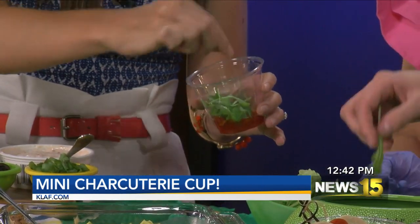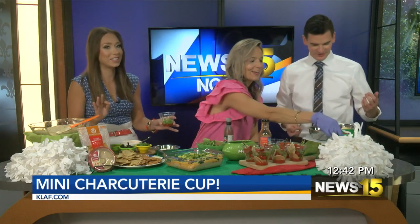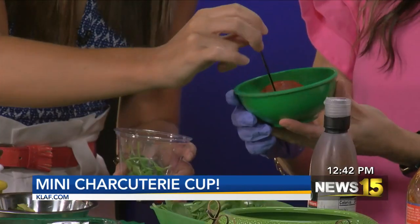And then the next thing we're going to do is make some little skewers to go inside of the cup. Now you can see the skewers right there — grab one of those. I will say Adam perfectly positioned himself so he could be by the cheese. There's parmesan cheese and it looks amazing.